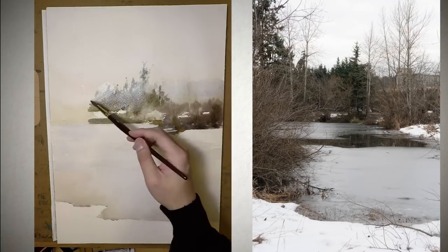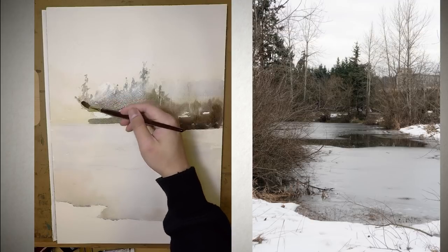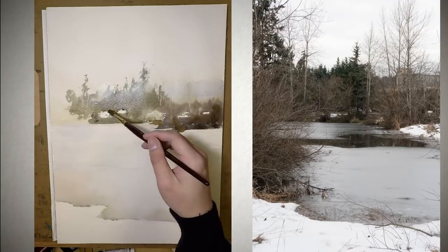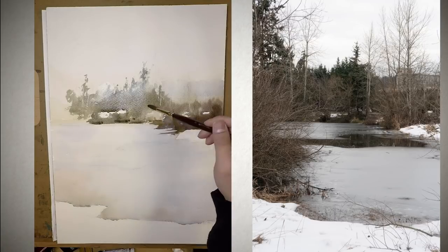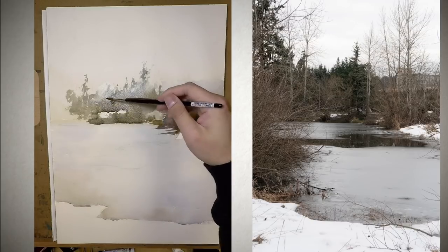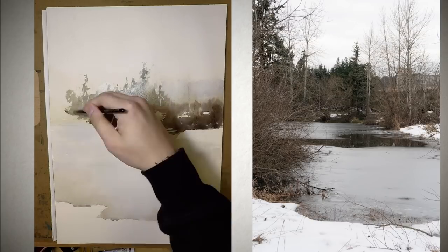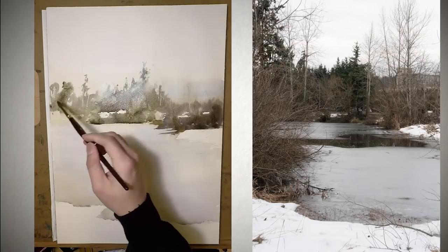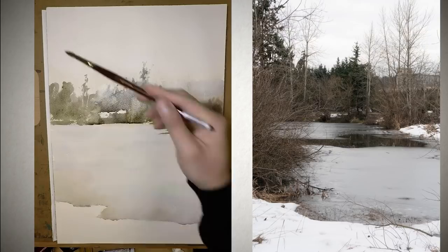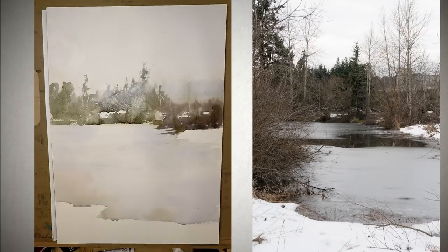So for the second wash, I pre-wetted the surface and painted some soft shapes in. As I moved to the left, I started to define the trees a little bit more. I wanted to make sure I had quite a bit of mixtures in it because I wanted the shape to be somewhat dark, but not too dark — I still wanted some depth. So as I got to the foreground with the dry tree and grass, I needed them to be darker.